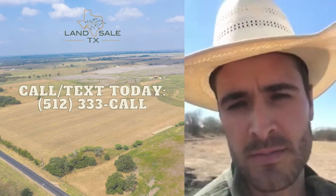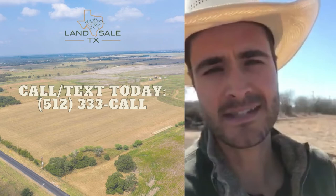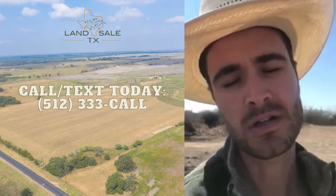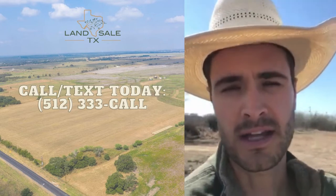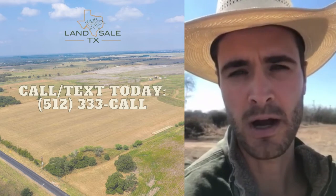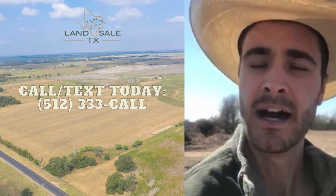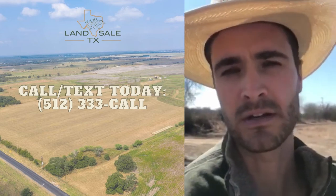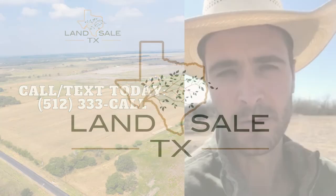Follow us for more tips. If you're interested in selling your land quick and stress-free, feel free to visit us at LandsaleTX.com. We do not charge commissions at all when we purchase properties. If you're interested in your next land investment in the greater Austin area, we do a substantial amount of marketing for off-market properties and have great relationships with many landowners in the area. I'm a licensed agent and we'd love to help you find your next land investment. Give us a call at 512-333-CALL.